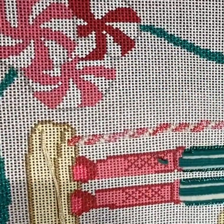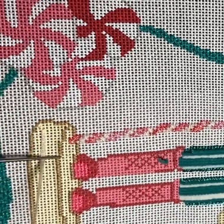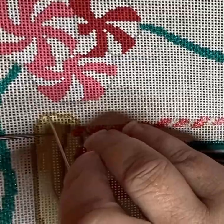This is Strawberry Needlepoint with a mini video featuring the Peppermint Nutcracker canvas of Initial K Studio.